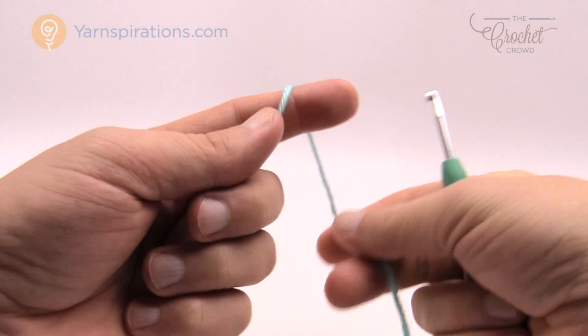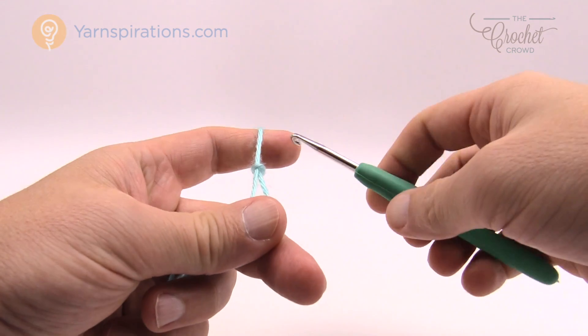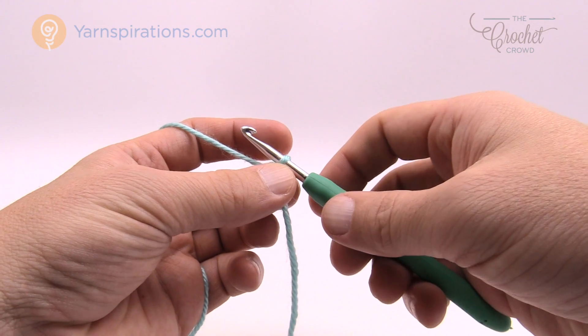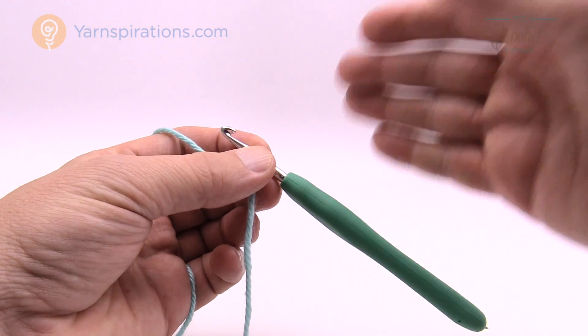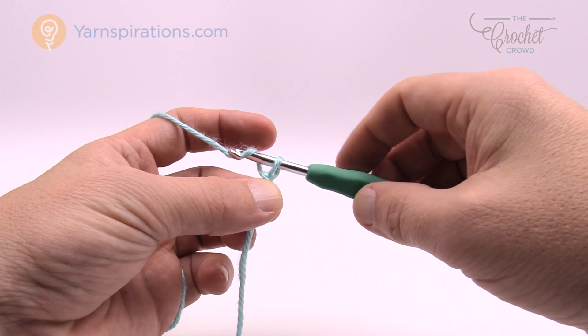Let's begin with our Caron Simply Soft yarn. Create a slip knot — this is for beginners as well. The first three rounds on any one of the four sizes are identical to each other. Here's our slip knot on the hook; remember that it never counts as one. We start at the top of the hat and work our way down to the forehead. We're going to chain three — remember the one on the hook never counts as one.